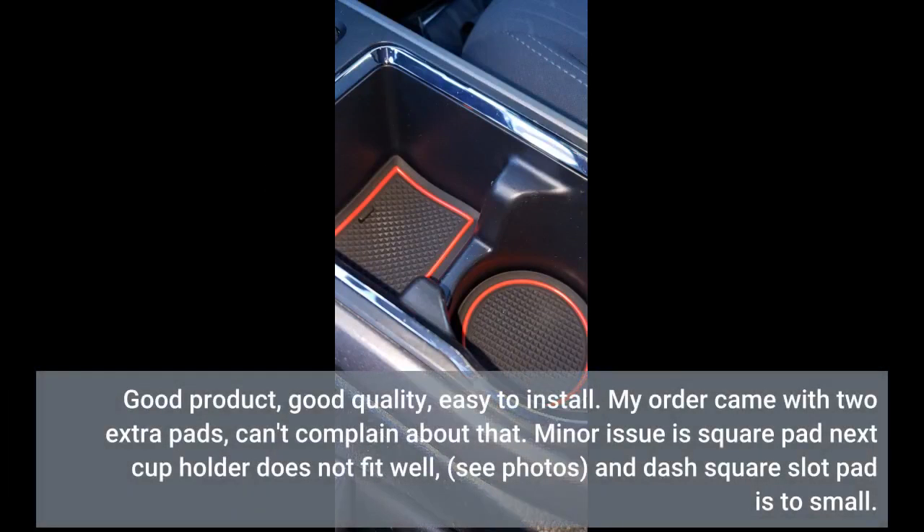Good product. Good quality. Easy to install. My order came with two extra pads — can't complain about that. Minor issue is the square pad next to the cup holder does not fit well, and the dash square slot pad is too small.